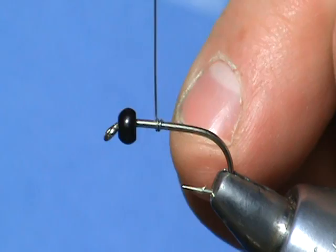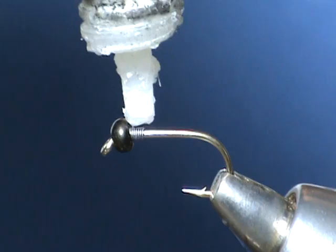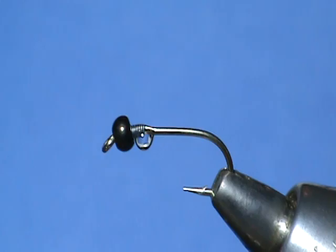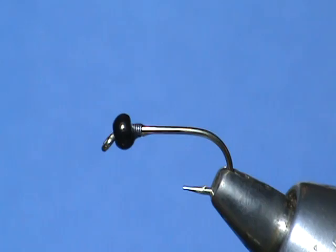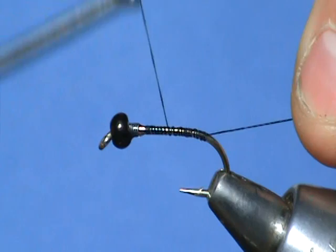We're going to begin by putting down a few wraps of thread. I've already beaded this hook with a black bead, with a little bit of glue on there just to make sure it stays. I'm going to use a Uni 6/0 thread here, just go ahead and put down a thread base, bring it back up to the top.